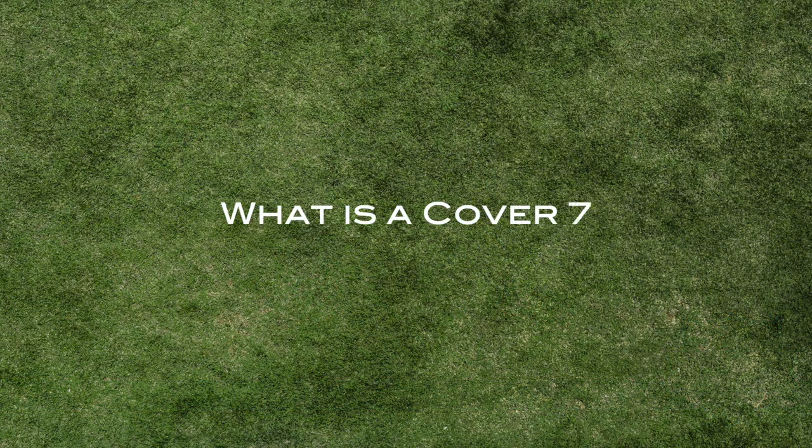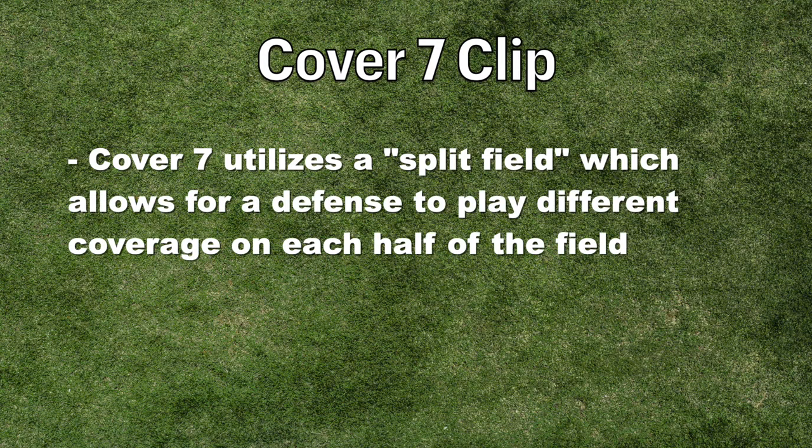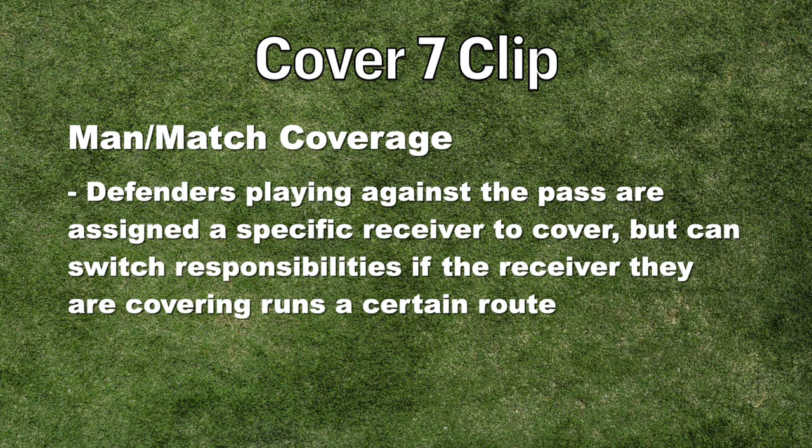What is Cover 7 Clip Coverage? First off, it's important to remember that Cover 7 utilizes a split field, which allows for a defense to play different coverages on each half of the field. Clip Coverage is a man-match coverage, meaning that defenders playing against the pass are assigned a specific receiver to cover.